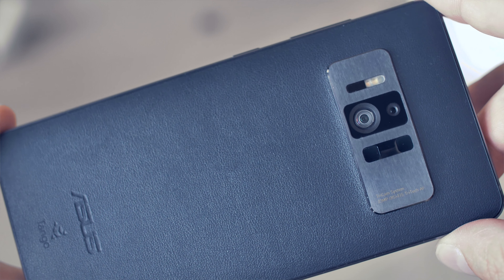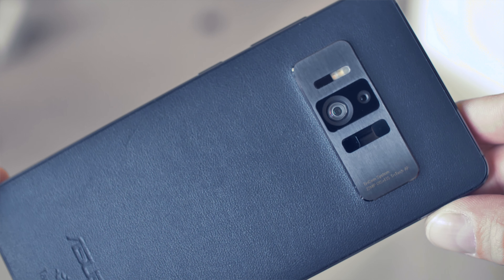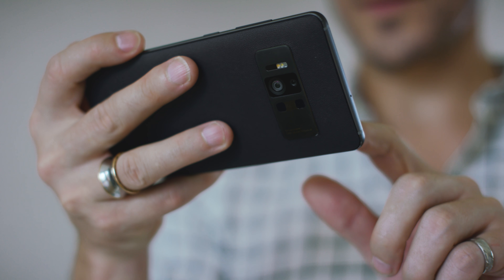I'm sure you've already heard about the exciting ZenFone AR. In case you haven't, it's ASUS's new augmented reality smartphone that comes with Tango enabled and Daydream ready technologies. It also features 8GB RAM and a powerful 14nm Qualcomm Snapdragon 821 processor that's specially optimized for AR experiences. But today I want to show you how you can use this exceptionally powerful hardware to shoot, edit, and export 4K videos.